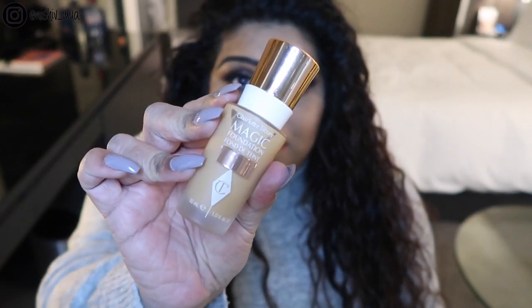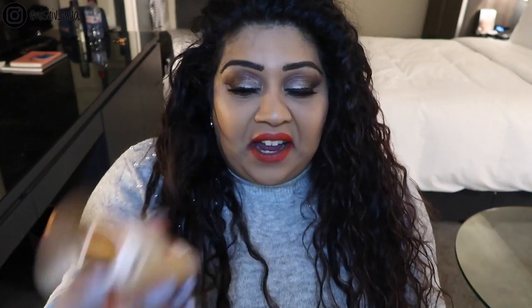The packaging looks like this — it comes in a glass bottle with rose gold detailing, though it's very hard to see in this light. There's not really much I can say about the packaging other than it's not very travel-friendly because it's glass, but then again most high-end foundations come in glass packaging.